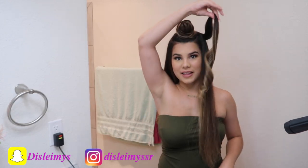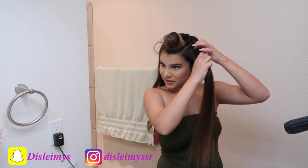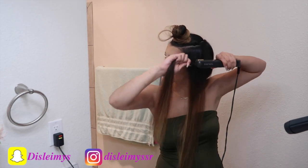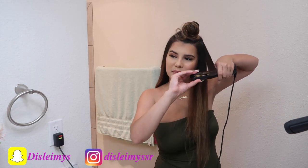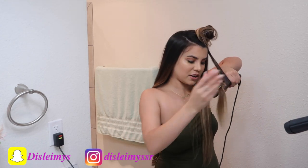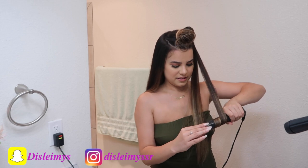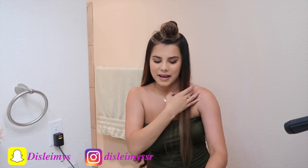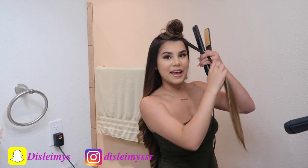And boom — look at that, you get a curl! Then I just push it to the back and do the same thing throughout my whole head. You just go like this, turn it and go down — it's kind of like straightening your hair but not really, just curling it. Super easy. And then boom, another curl. I don't break the curls until they're cold, so I just let them be until I finish my whole head.